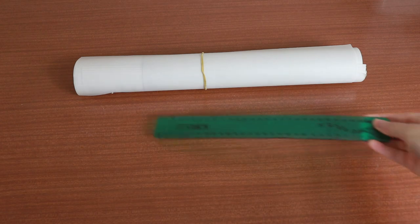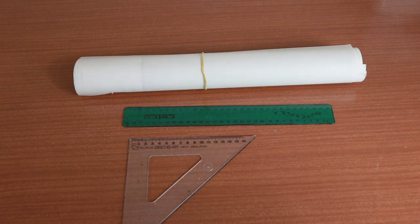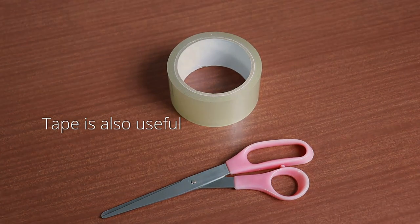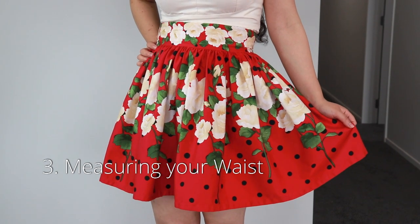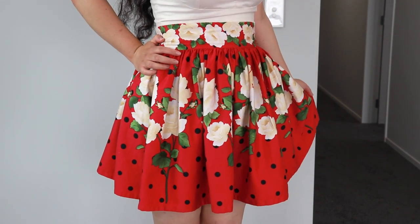I'm using tracing paper to make the patterns but you can also use tissue paper or normal paper if you don't have this. To make the pattern you'll need a ruler, pens, and a set square. This skirt has a fitted waistband and a free skirt, so you'll only need your waist measurement to draft the pattern.